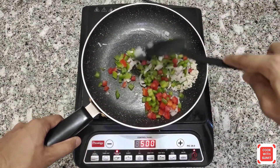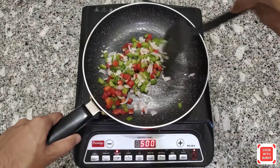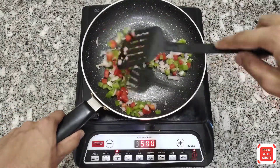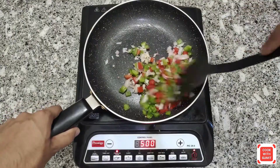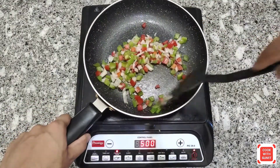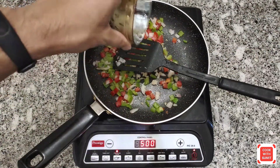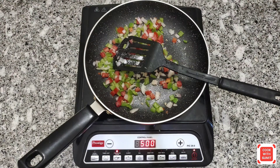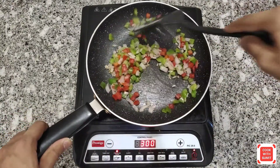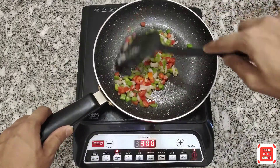Stir it. We don't have to over-cook — we just need to remove the moisture content from the tomatoes. Cook for about 1 to 1.5 minutes. Add salt. Now we can see that the moisture is removed.